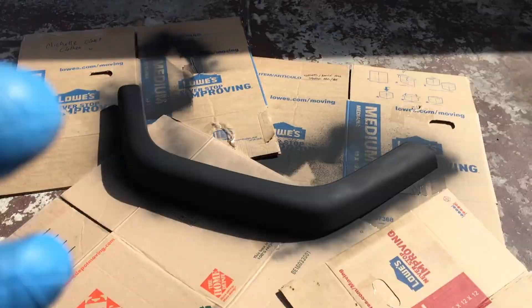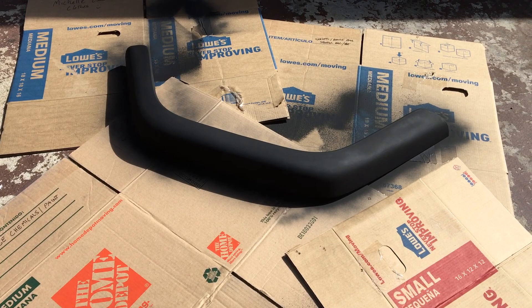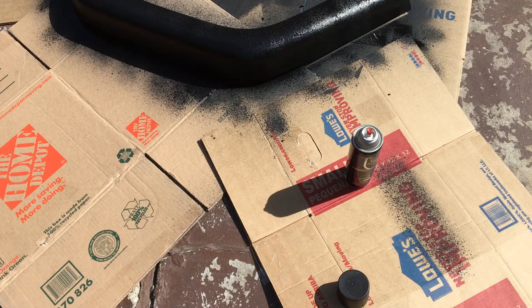Once you've hit it with primer, let it dry. I used two coats of primer — or camouflage flat black paint — and then you can start doing the bed liner.